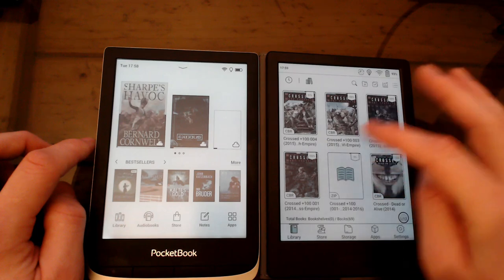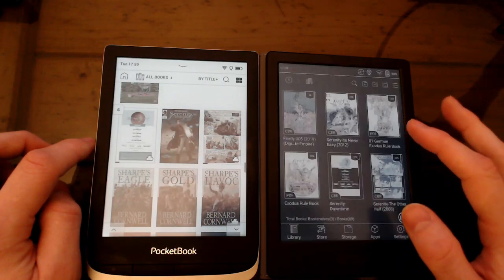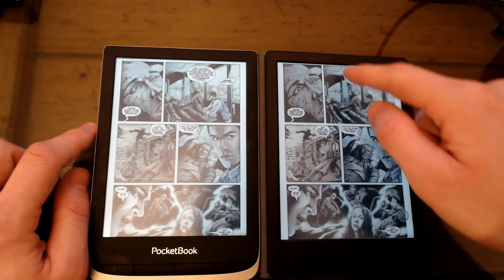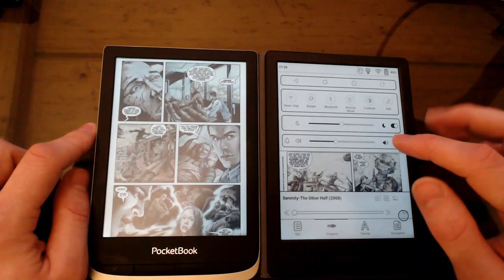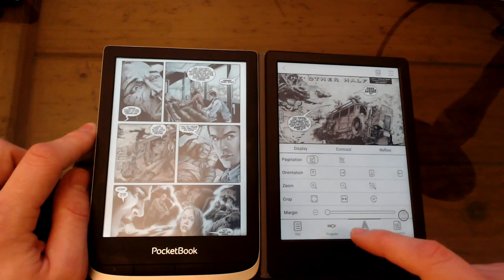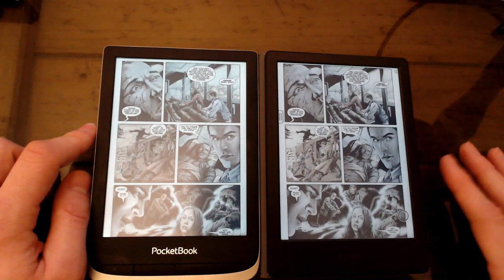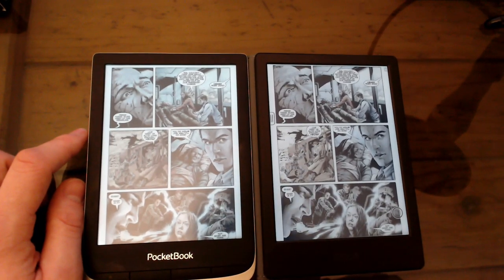Let's open up a comic. Even in the library, the Pocketbook is much slower. Here's a free comic — let's open that one. They both have very similar colors. I've adjusted the contrast on the Onyx Books, so let me change it back. Going to the same page, it strangely appears a little bit brighter on the Pocketbook. The Pocketbook does have somehow slightly clearer colors, and I think it might have to do with the glow light.